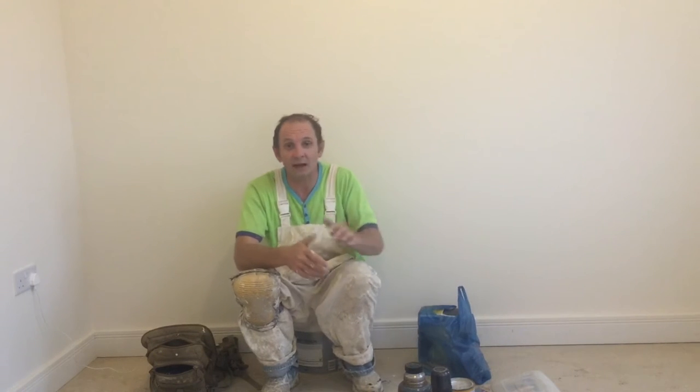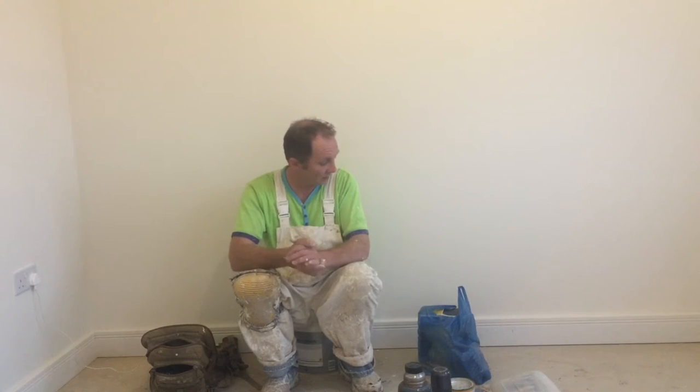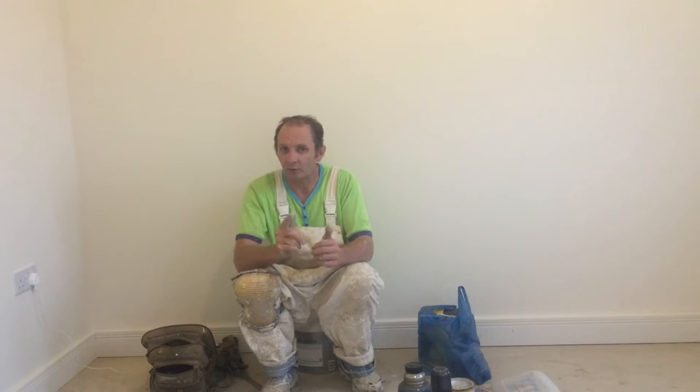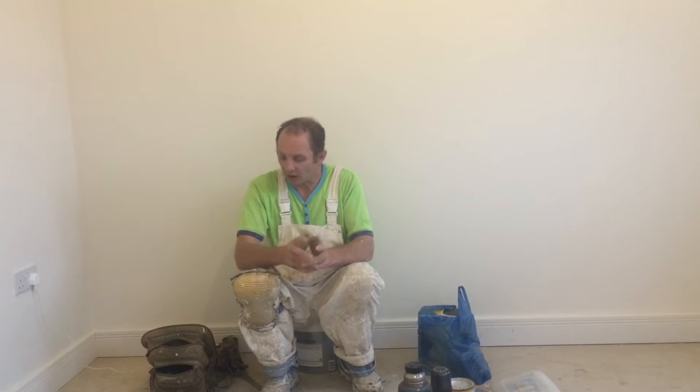Hello ladies, welcome back to the Wellington family, hosted by the Candleman. Here I've got a little bag of tricks that I'm going to show you one of, and basically it's what knee pad — or knee pads — should you buy.